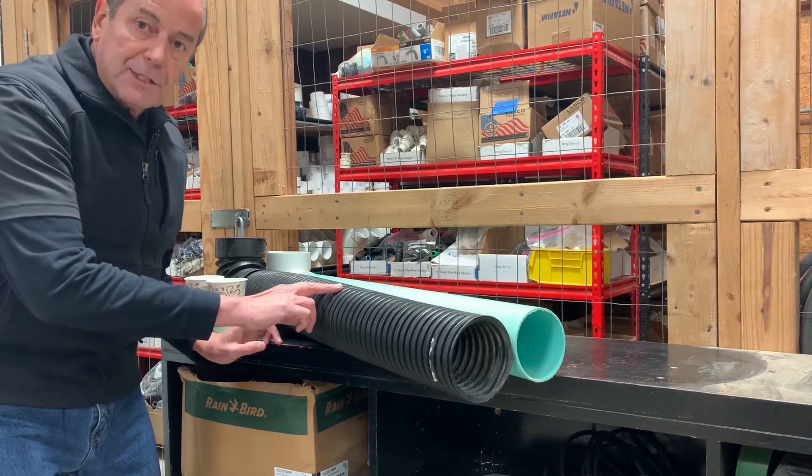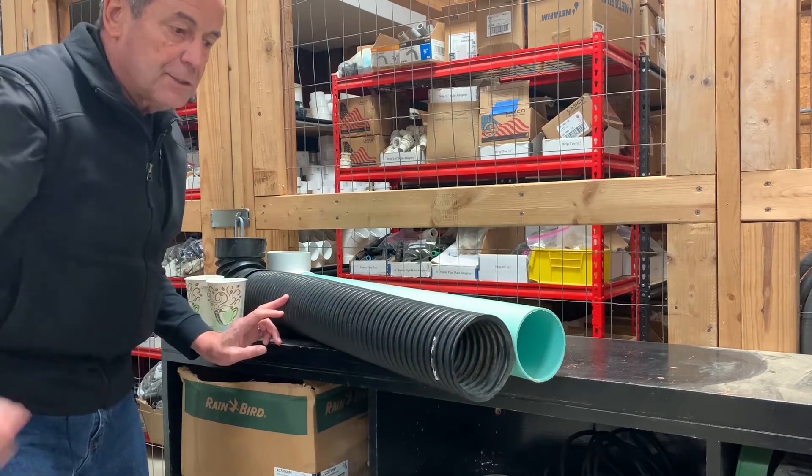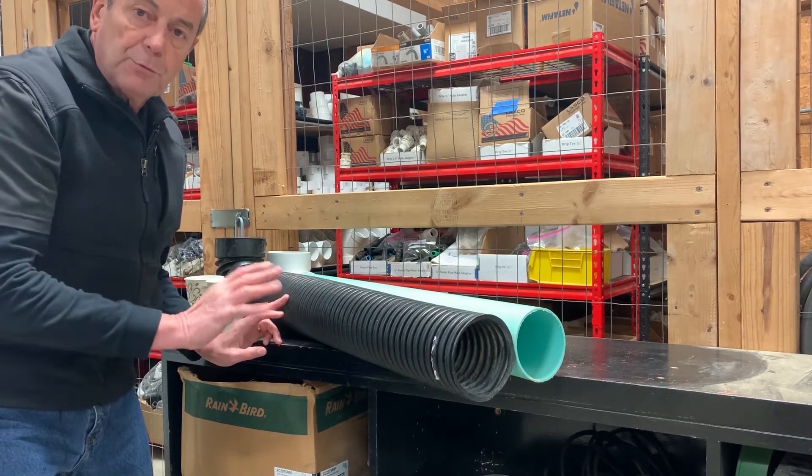This is a conventional ADS pipe — the black corrugated pipe, corrugated on the outside and on the inside. These are the types of pipes we don't use.